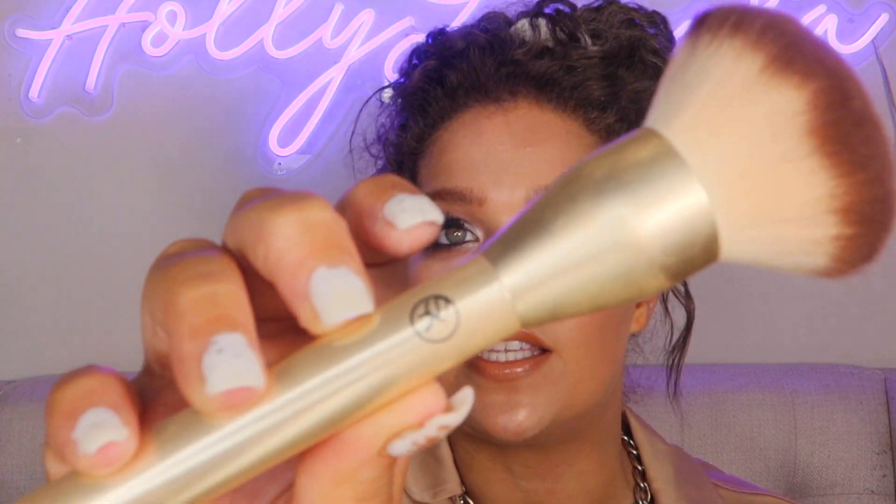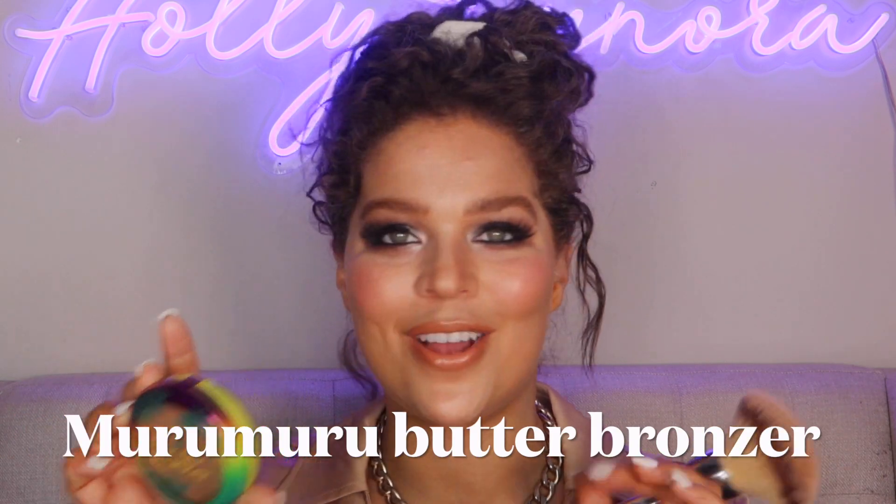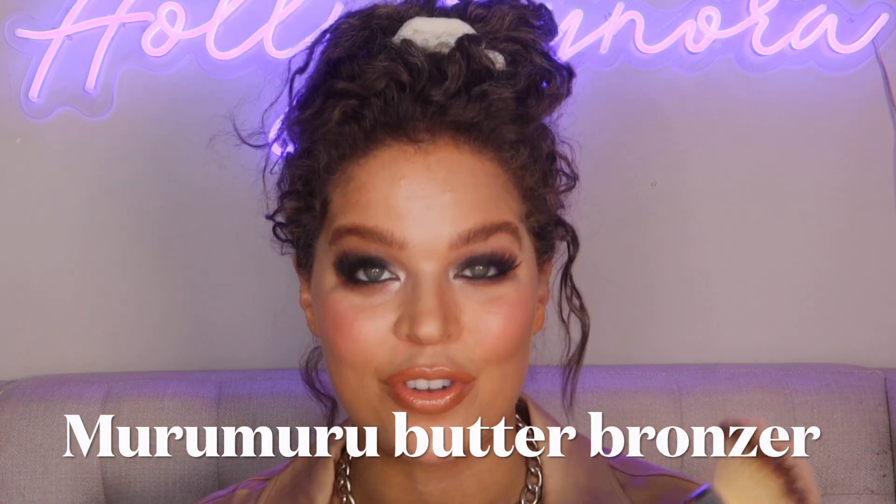With bronzing you can definitely pick a bigger, fluffier, less dense brush. I like this one — I've been using this for years. This is the It Brushes for Ulta, the all over powder 211. I think they still sell this one. You could also go with this one that's a little more dense — I picked this one up from Target. We're gonna go in with this one and a drugstore product: this is the Murumuru Butter Bronzer from Physicians Formula.